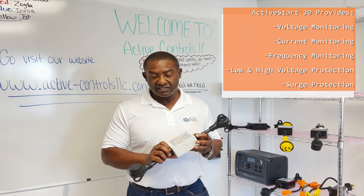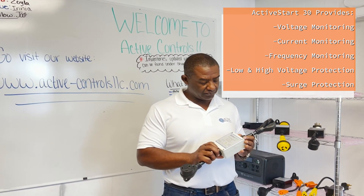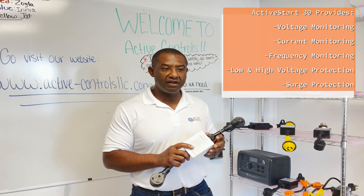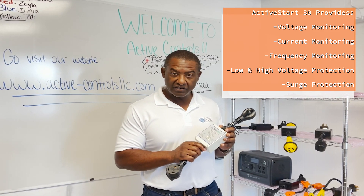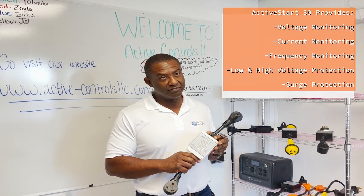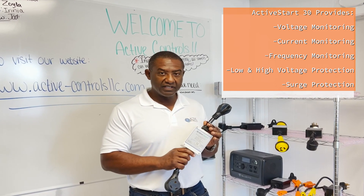It will shut down the output if any of those are having issues, so it has low voltage and high voltage protection, as well as a built-in surge guard. If you're at a campground with fluctuating power, it will absorb some of that and protect your system. It will not protect against a lightning strike — be warned, lightning strikes are not covered by this product, nor by many other products out there.